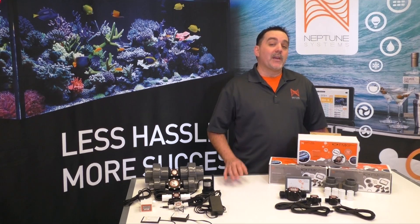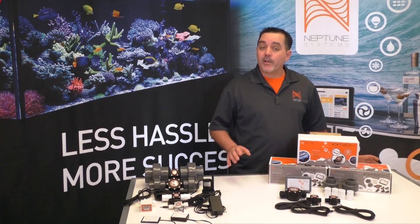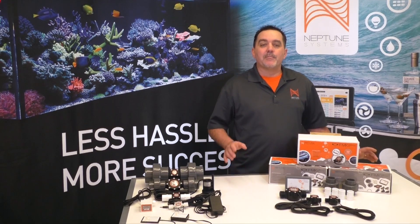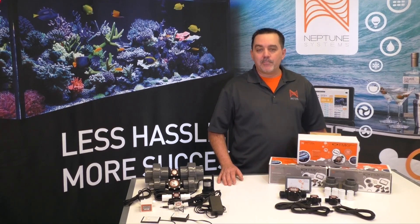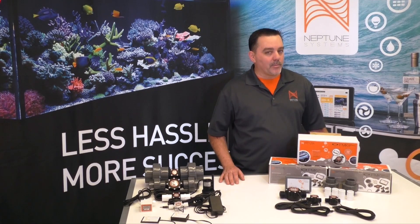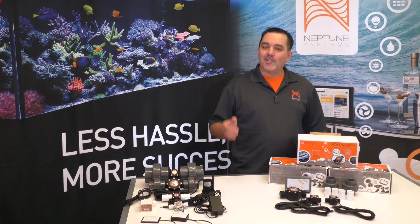Well, I hope this video helps you see the advantages of monitoring the flow on your aquarium. It really does give you so much more insight as well as that extra peace of mind. Look for the FMK at your local fish store or at your favorite online retailer. If you like this video, as always please let us know in the comments below and be sure to subscribe to our channel so you'll know the instant our next video comes out. Until then, enjoy that reef.